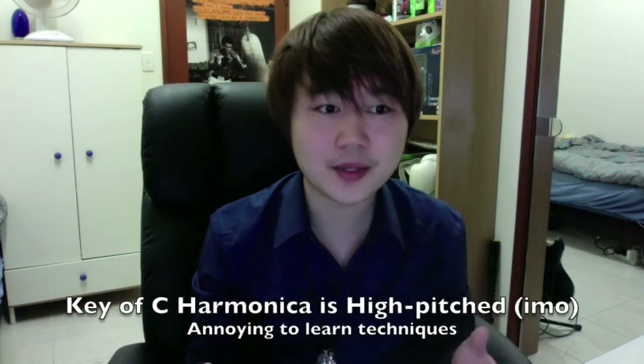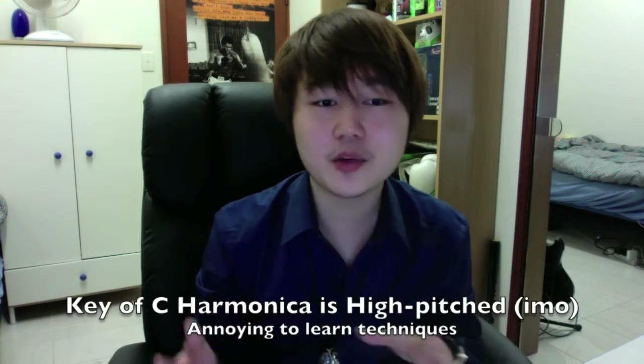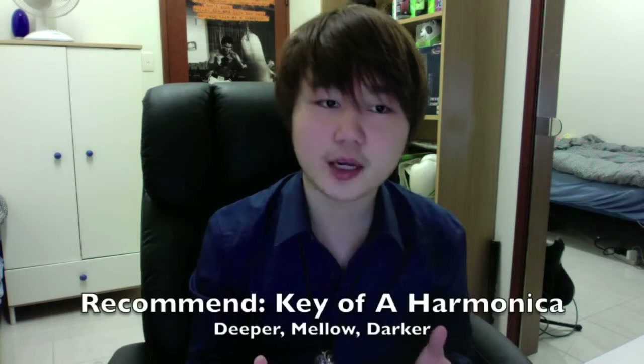Personally, I found the key of C harmonica to be particularly confronting to begin with, mainly because it sounds so high-pitched. So this can be frustrating when you're practicing to perfect the single draw notes and blow notes, as well as the other techniques such as bending.